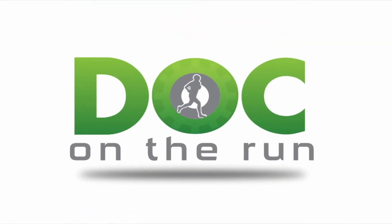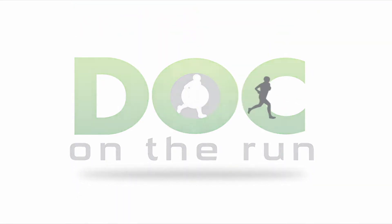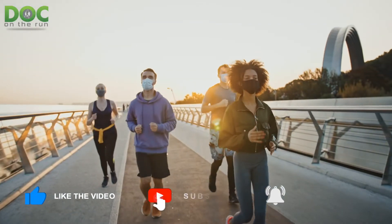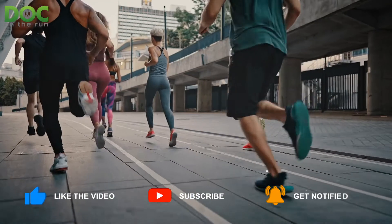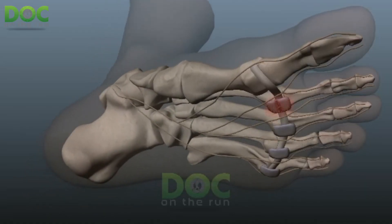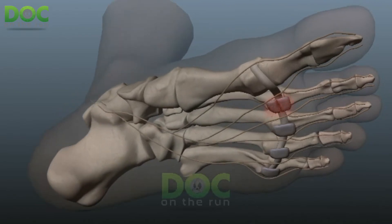Doc on the Run — we help injured runners run. Today on the Doc on the Run podcast, we're talking about two different joint surgeries for plantar plate repair, commonly performed as a component of plantar plate repair in injured runners.